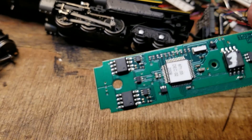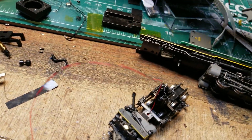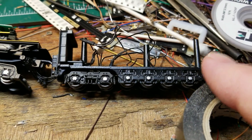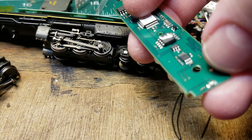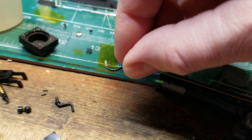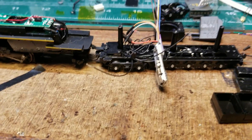So this is the original Tsunami board in there — it's from December of 2009, so it's about 13 years out of date. We are going to replace it with a V5 Micro that we're going to wire in, and then since we've got the space back here we'll put a dual sugar cube speaker in there. We'll see what we can do on a rear light while we're in there too, because the back of the Tsunami board had a surface mount diode for the rear light — it wasn't very bright, but still brighter than the forward headlight, which was just a tiny grain-of-wheat bulb.